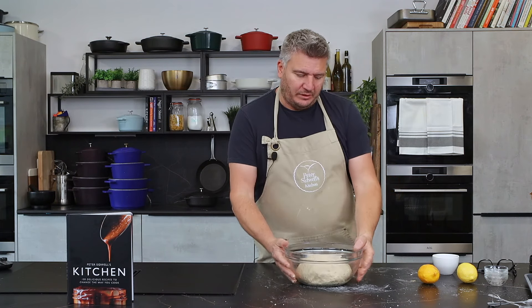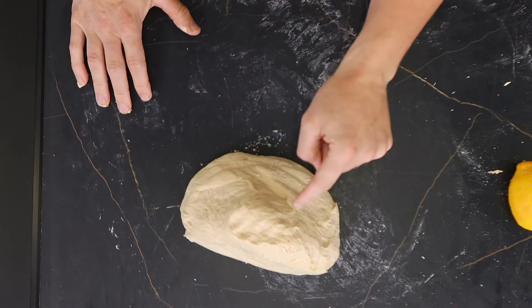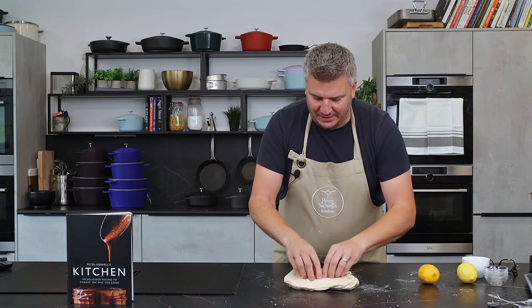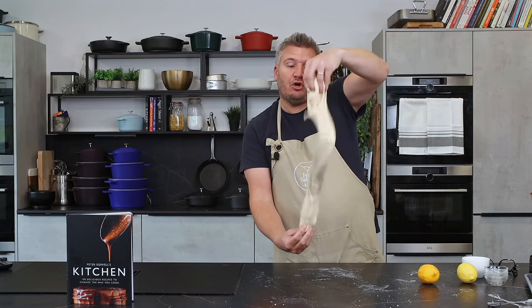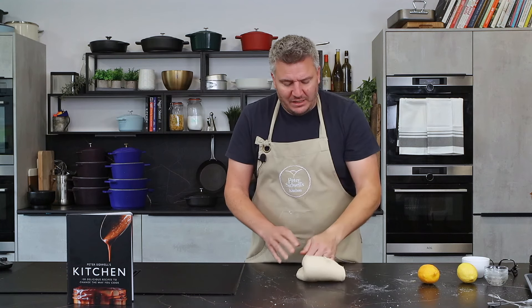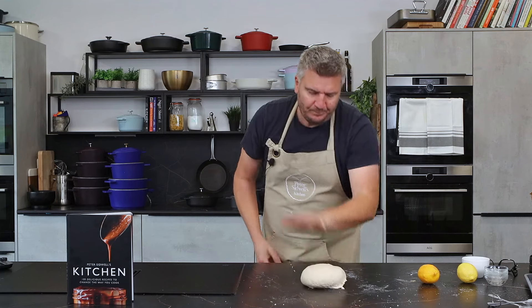Here's one I did earlier - this one has doubled in size. Coffee and baking, what more does a man want! Right, there's my dough. Let me tear this open so you can see the gluten structure - it's a bit like a spiderweb. You can see there's like a framework and we've got a nice stretchy dough. That's how stretchy it's become by kneading it and leaving it to prove. Because we've kneaded it and left it to double in size, we've now got a really nice strong dough that's going to hold its shape.